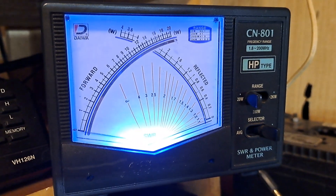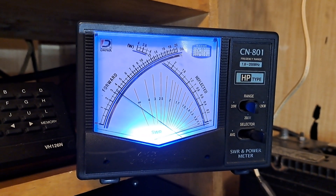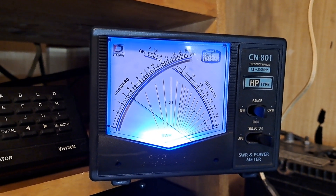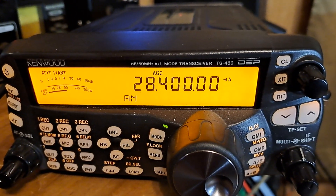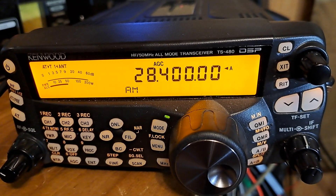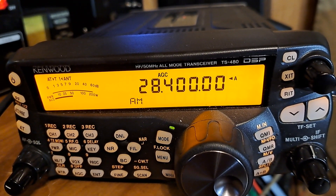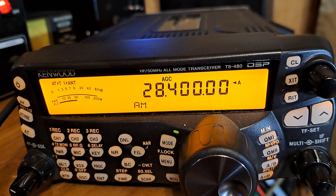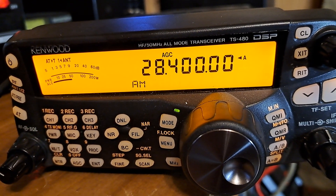Now just for the heck of it, I'm going to go to AM. Switching to 20-watt scale — audio way over. 200-watt scale audio looks like it's doing about 40 watts PEP on AM. Radio checks out, I don't see any modifications that have been done to it, and it seems to be functioning fine. So I'll get her cleaned up, take some photos of it, and get it listed for sale. Thanks for looking.